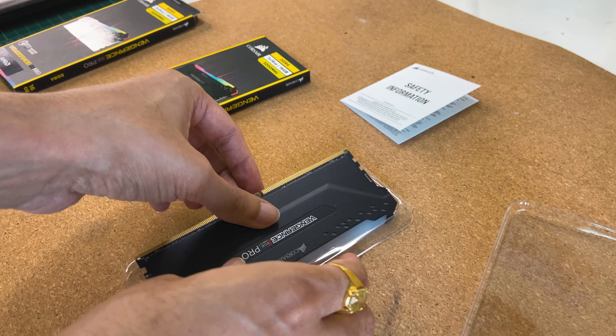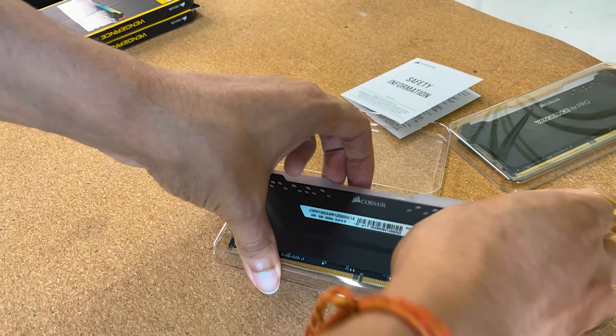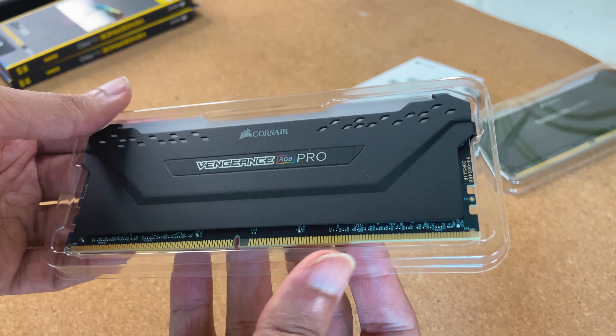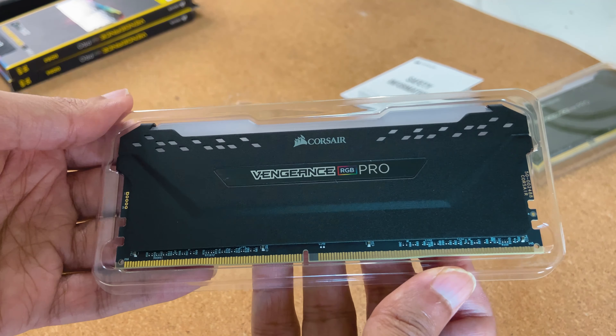Let's open the other one. So this RAM is Vengeance RGB Pro — this is not SL. There is a slight difference in the timings between SL and the normal Pro version.